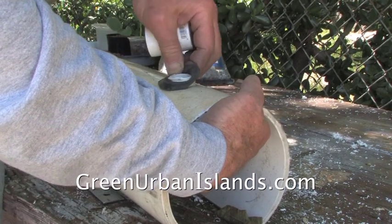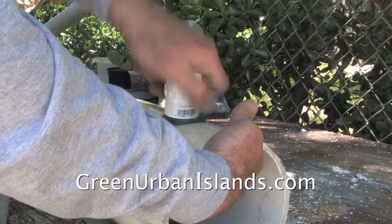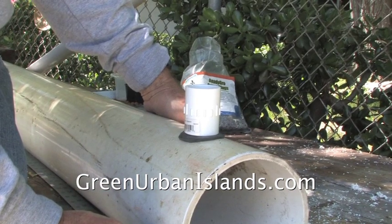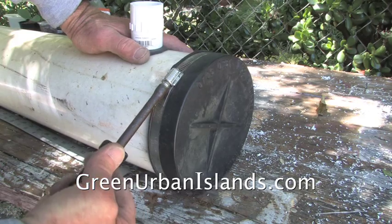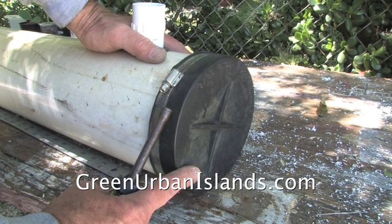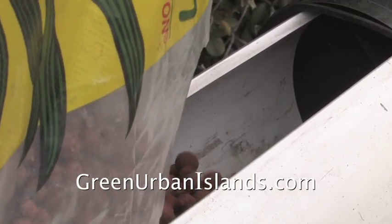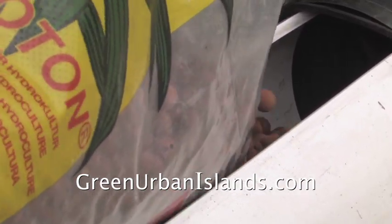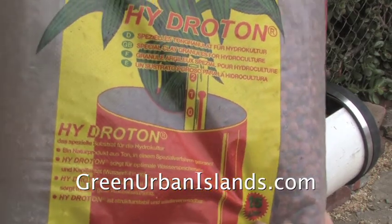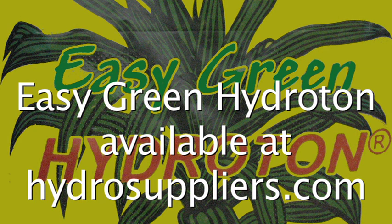This goes through, then we screw this on. This will be the drain for the grow tube. We put the end cap on — it's now sealed on this end. The other end will need an end cap also. And the grow tube is ready to go.